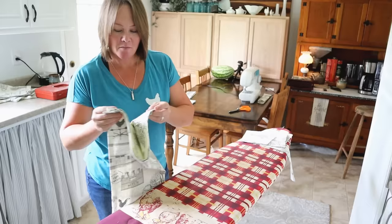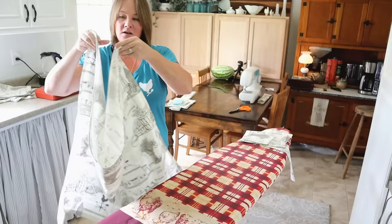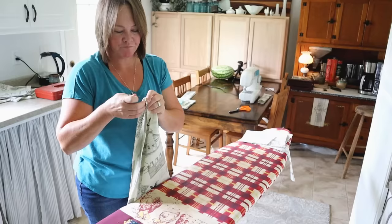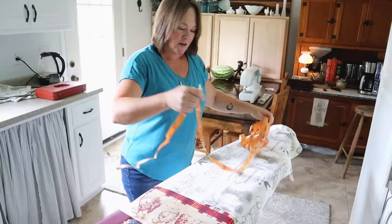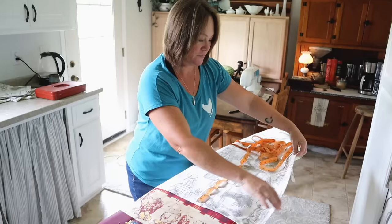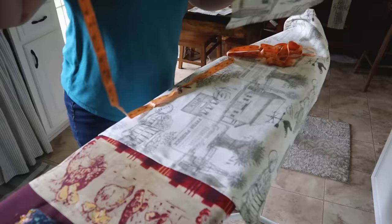Now I'll start using some pins. I take the body of my apron, fold it in half right down the middle, and take a pin to mark the center at the top — at the chest of the apron. That gives me my center mark. I'm sure there are more official ways of doing this, but this is how I get it done. Now I'm going to attach all the pockets. The top of the apron is up here, and the big side pockets are the first ones I'll attach.